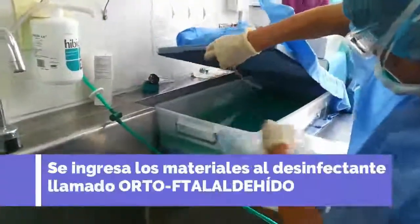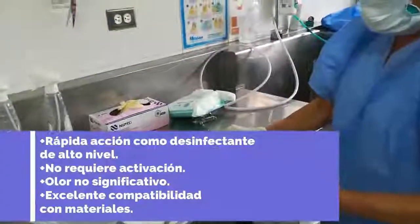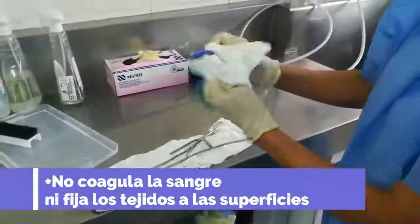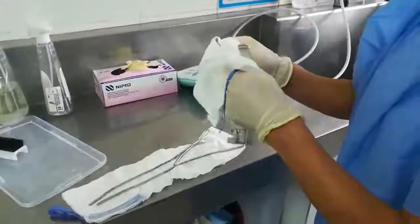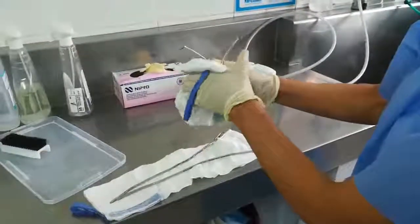Tengo el material ya procesado en la caja. Tiene piezas — no todas, pero todas tienen dos piezas. Esto ya puede ser colocado para el siguiente paso del proceso de esterilización.